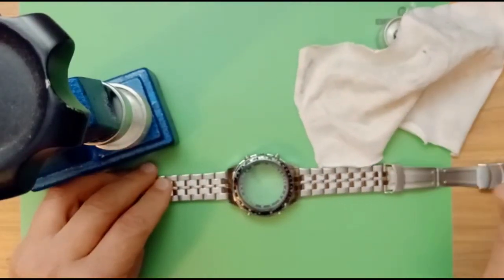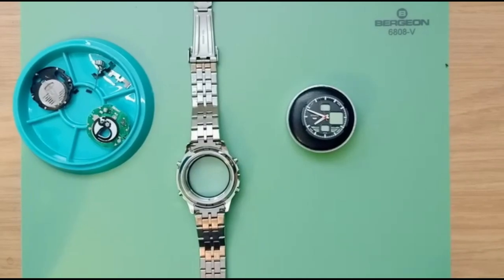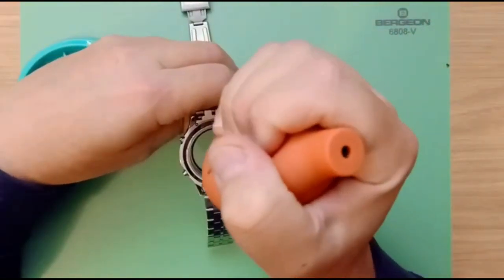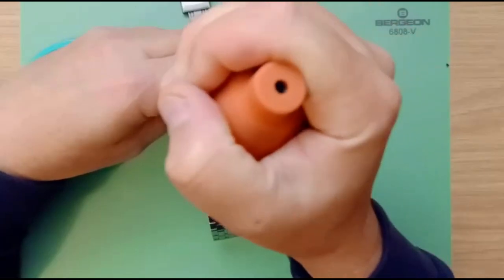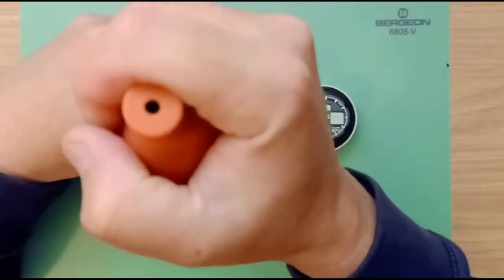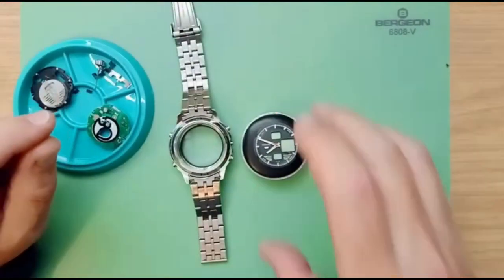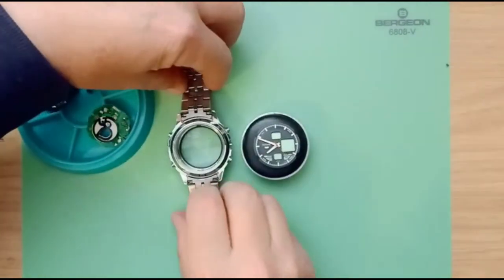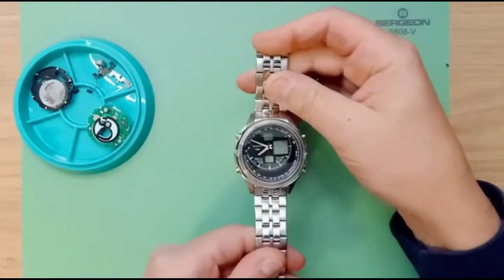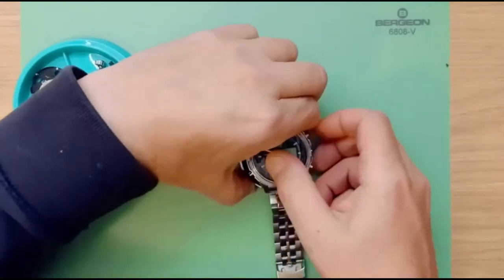We're ready now to replace the movement. Before you start putting the movement in, always use a dust blower — make sure there's no dust anywhere inside the watch. I like to do inside the crown as well, making sure it's completely clean before we start. Keep the movement on your movement holder, push it into place, and flip the watch over.